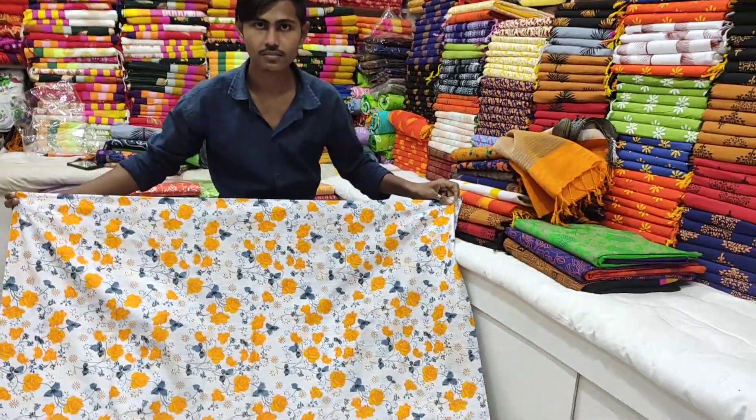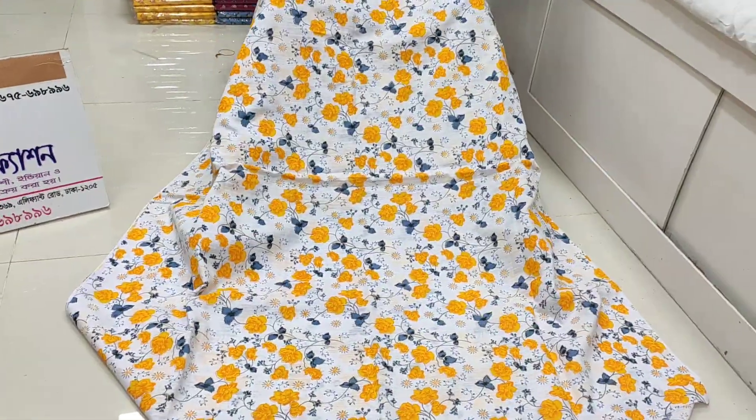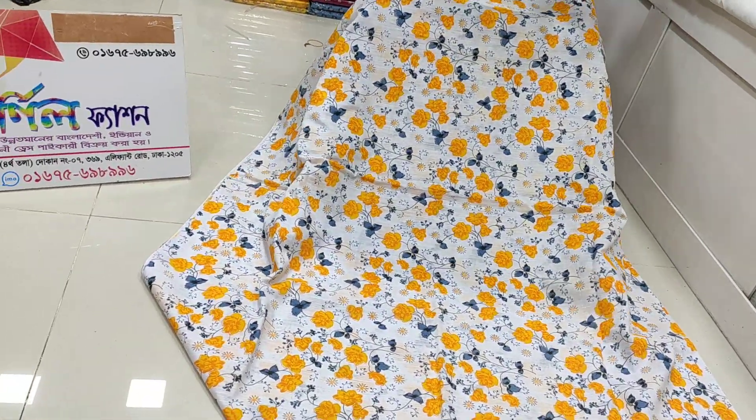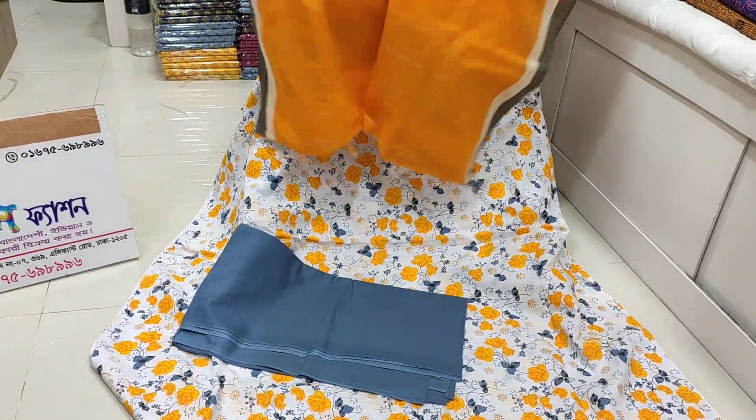I will show you a price of $600. I will show you a color and a 2-part paint. This is a 2-part sequence. This is a very beautiful color.